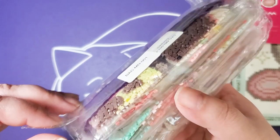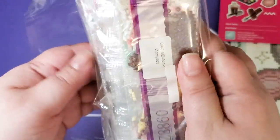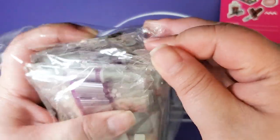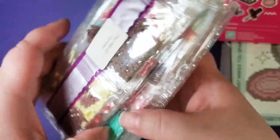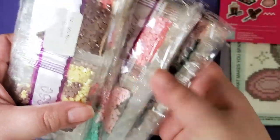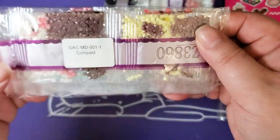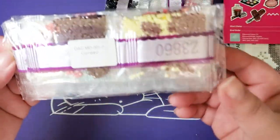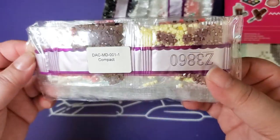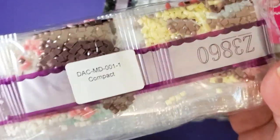They are all individually sectioned off based off of the painting — like the mini canvas — and they're going in order too.